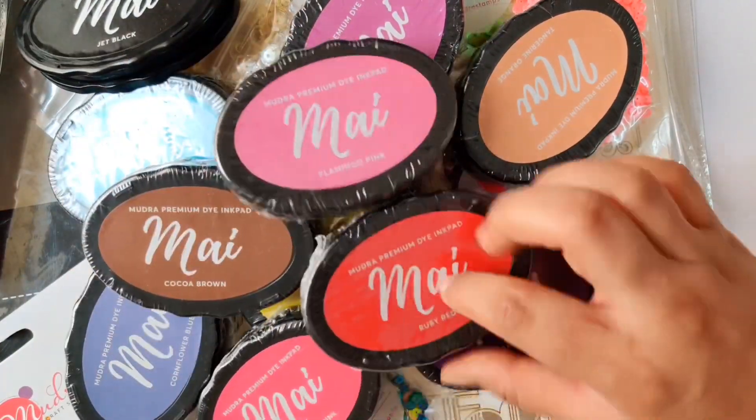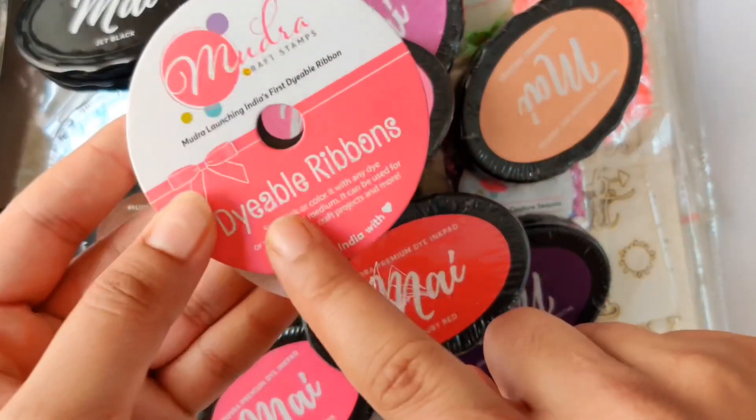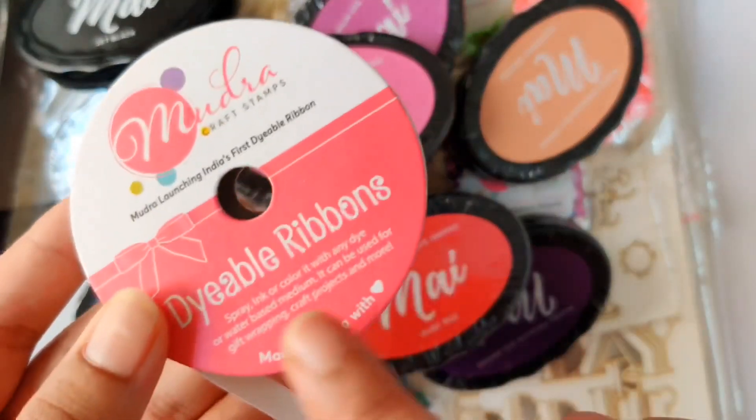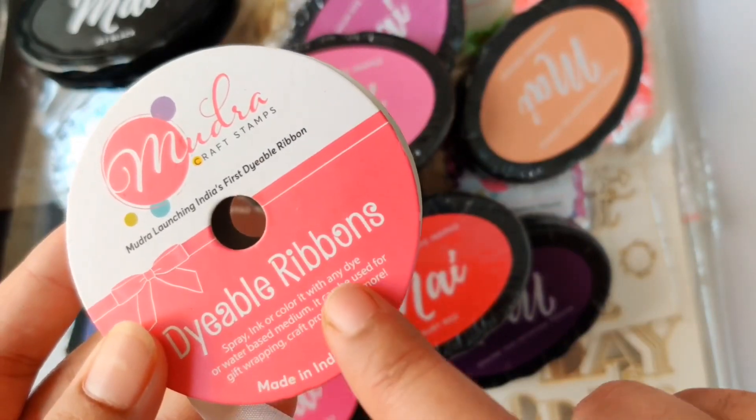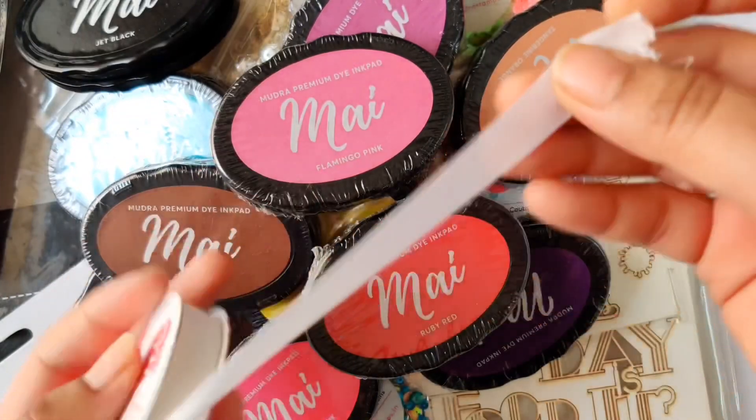The next product is the Mudra dyeable ribbon. It is a white color 10-meter roll ribbon. You can spray ink or color it with any dye or water-based medium. This is perfect for creating your own customized ribbon.